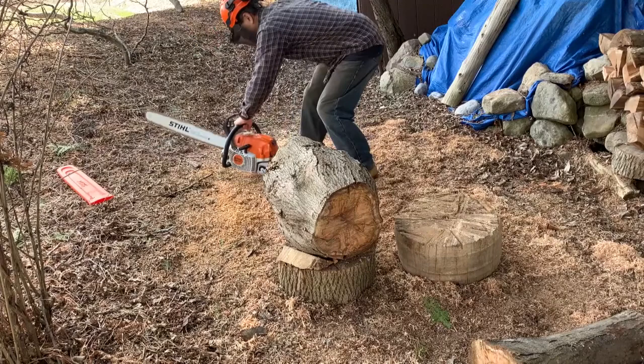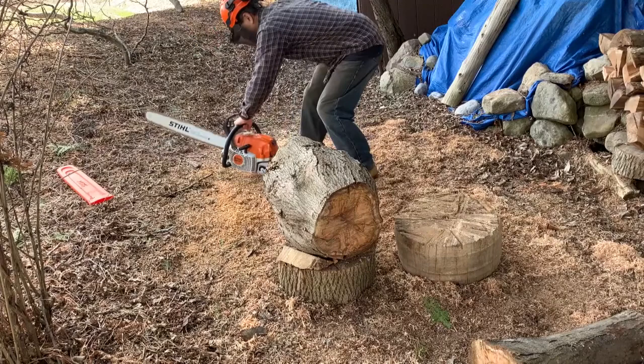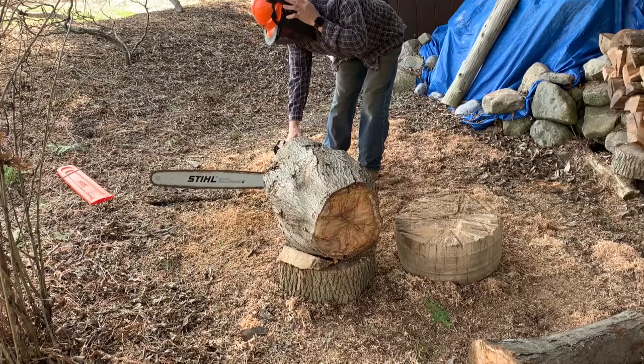Okay, this is what not to do. I don't have my ear protection on, so here I'm trying to get my ear protection on while the saw is running. Not a smart move. I put the saw down — it's trying to cut the dirt. I finally have my ear protection on.